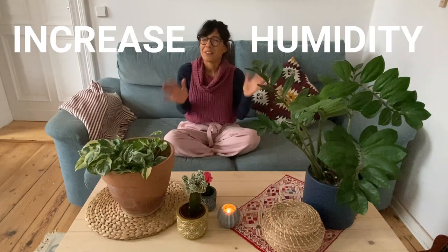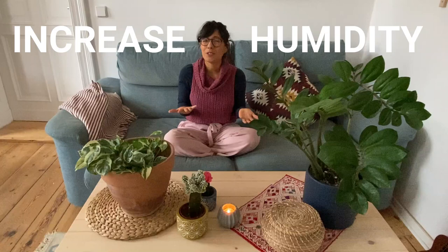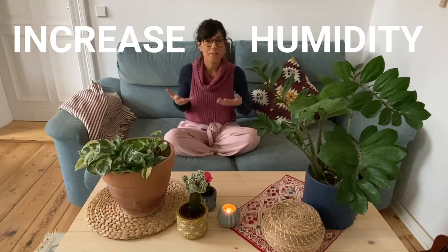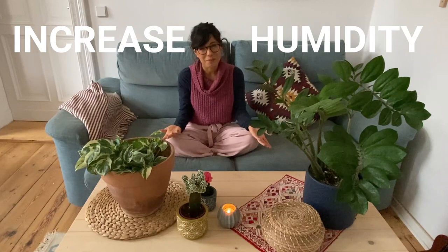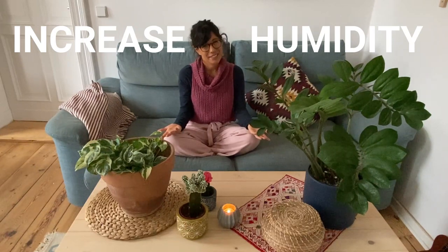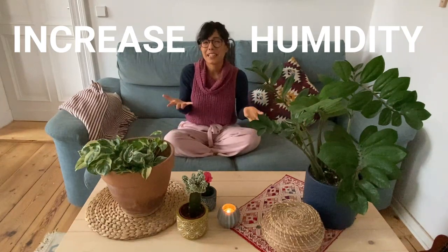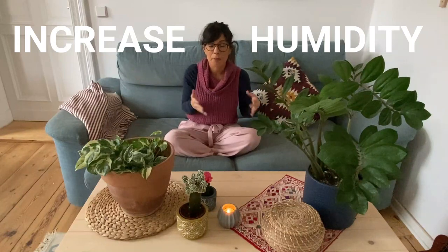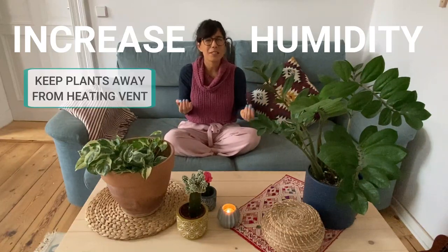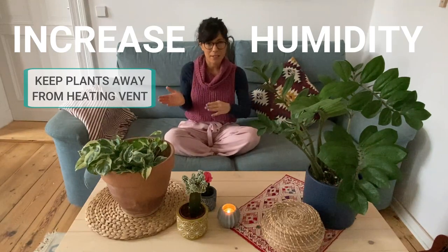Number 4: increase humidity around your tropical plants. During the winter, the air in our homes becomes really dry, especially if we use heating systems and heating vents. If you have lots of tropical plants, this is not going to be good for them. So it's very important that we increase humidity around them. Some ways to help: keep your plants away from heating vents, because the heating vents create very dry air and your plants will not be happy close to them.